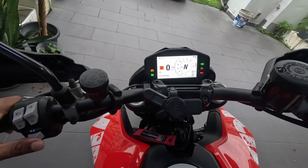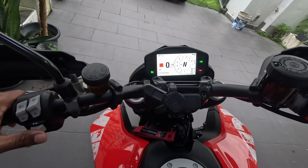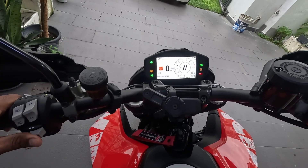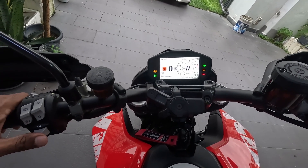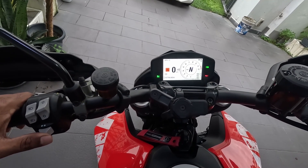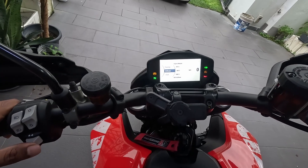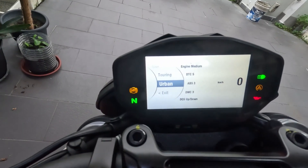So, how to change the riding mode — you're going to make use of your turn signal button. In order to change your riding mode, what you have to do is press the turn signal button deep and hold it for a moment. Now you can see that you've activated the menu.